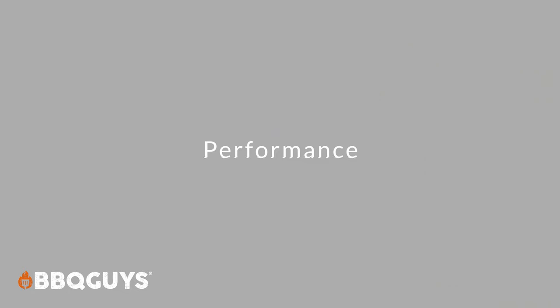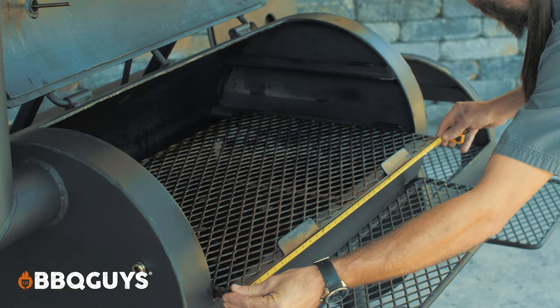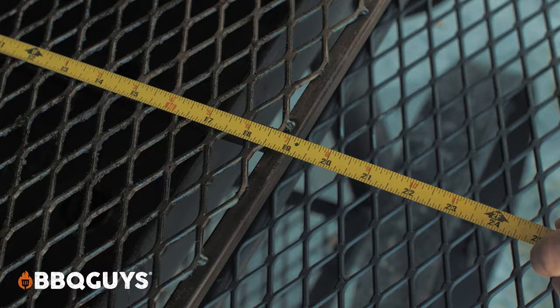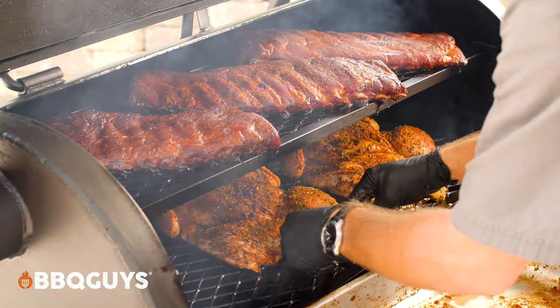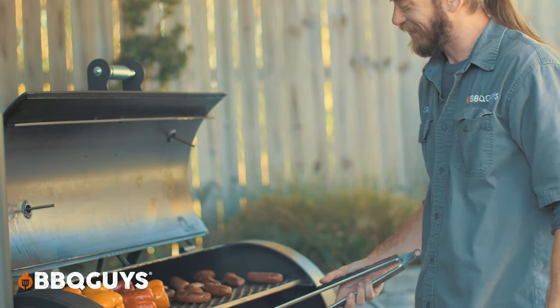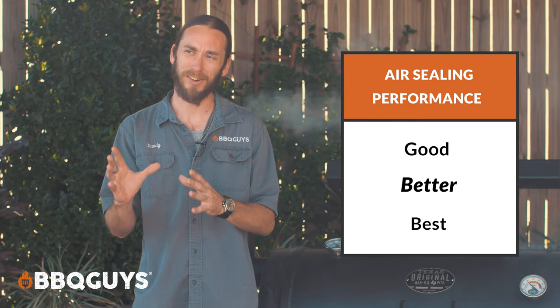So let's talk performance. First, we'll go over the interior cook space of the smoker. Measuring the racks, the bottom rack came in at about 35 and a half inches wide by 19 inches deep. The top rack is the same width at 35 and a half inches by 14 inches deep. That's still tons of area to cook — you could probably feed a small army with that. You also have some direct flame cooking capabilities over on the smoking box. That grid measures 19 inches by 18 inches. You could easily fit five to six steaks on that at a time.